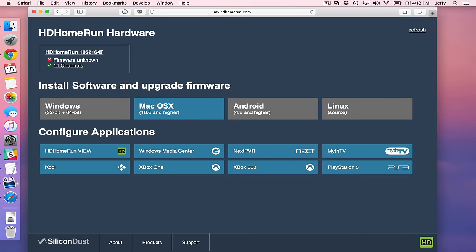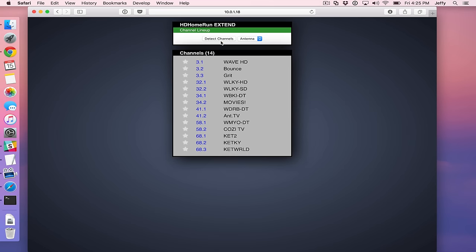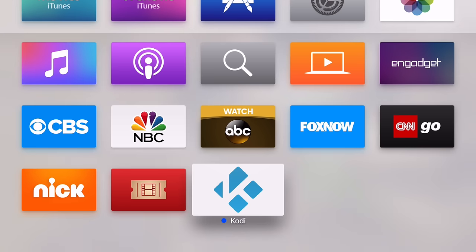Once everything is connected, go to myhdhomerun.com - it's super simple. It automatically detects your device. Click on your device, then click channel lineup and you can see all the channels. Click detect channels and it will pull in all the channels it can find. Make sure your antenna is positioned correctly. You can then favorite channels, hide channels, and so on.